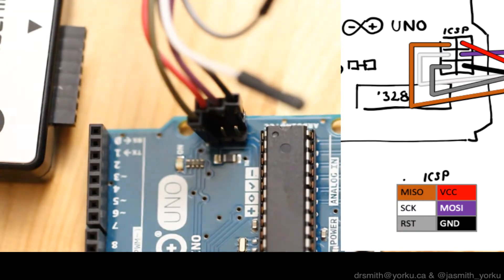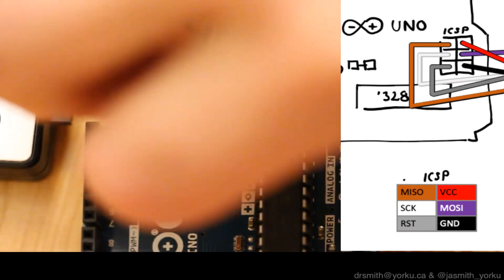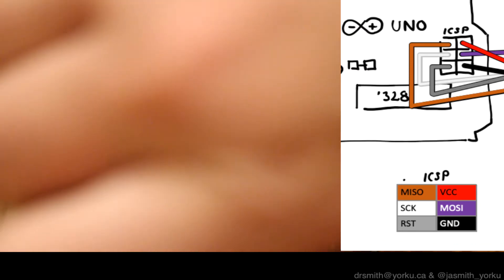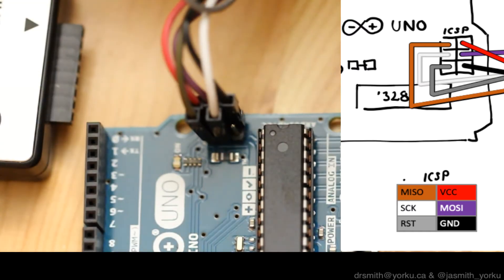Then I'm going to hook up the MISO line, then the SCK clock line, and then reset. So these are the six pins that I'm hooking up to the ICSP header.